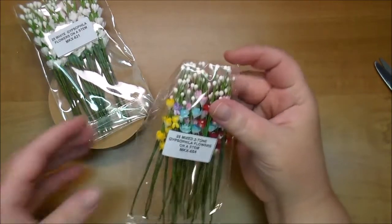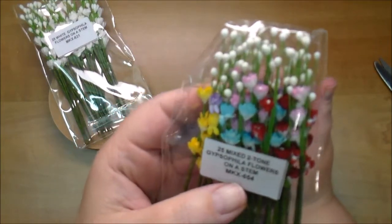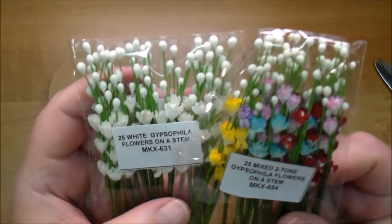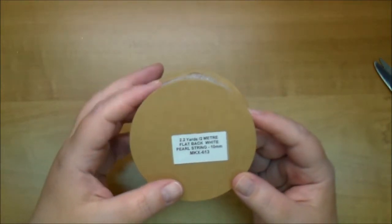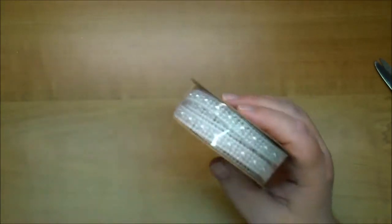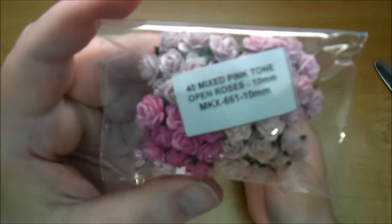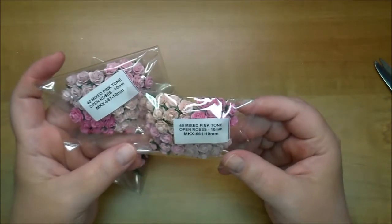I got several of those in white. Here are some of the Gypsophilia flowers, MKX654 — these are beautiful, I have not tried these. And then here are the white ones, MKX631. This is Flatback White Pearl String, MKX613 — this is beautiful and I have it in ivory as well. I ordered a few of the Open Roses at 10 millimeters — so these are tiny, MKX661, but they're great filler flowers. I love having big ones but I also like having the small ones in my stash.